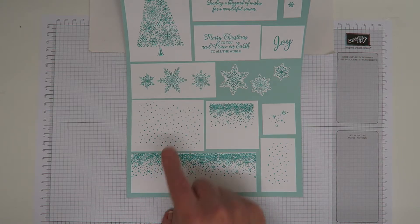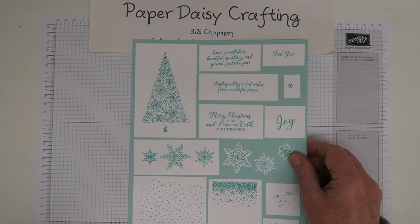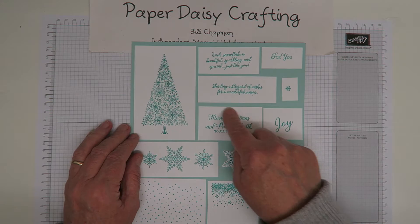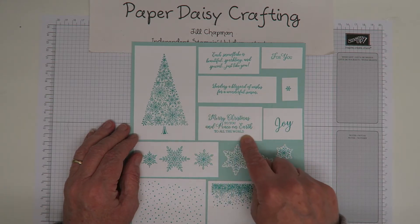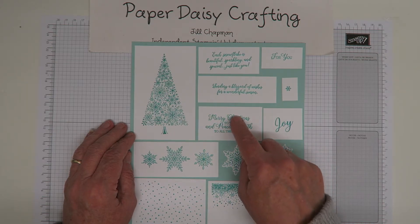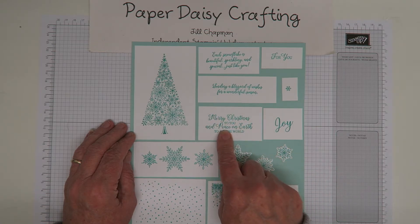I really love these stamps. The sentiments are really beautiful too - this one I think will be the one I get most use out of: 'Merry Christmas to you and peace on earth to all the world.' Lovely, says what I wanted to say. Beautiful fonts - two different fonts - and a really nice size as a greeting on a card.